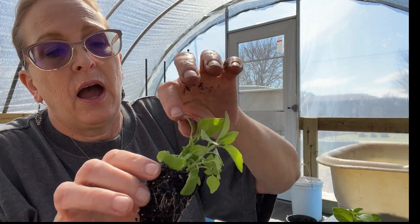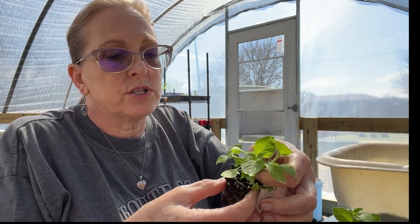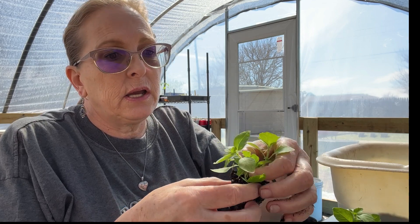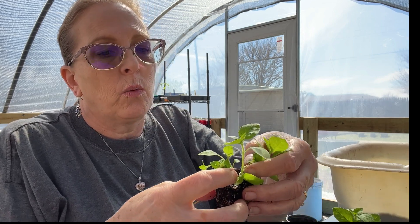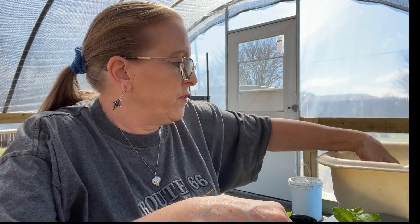If you look in here, I can actually take this apart — there's one, two, three, four, five plants. I can actually separate these. I sometimes like to leave these together because when I plant them in the ground, I'm going to leave them in bunches. But just for the video, I'm going to take that apart because they're so easy to grow in little clusters like that.